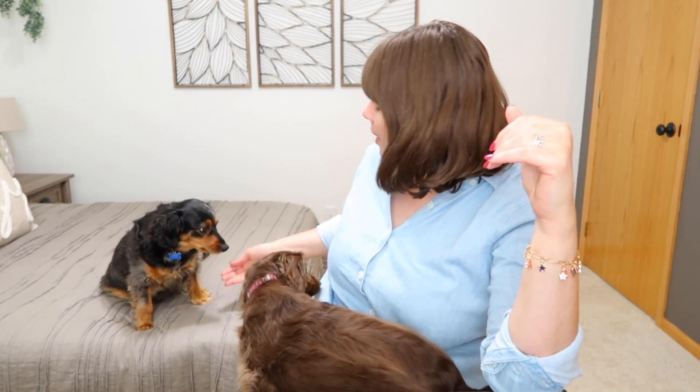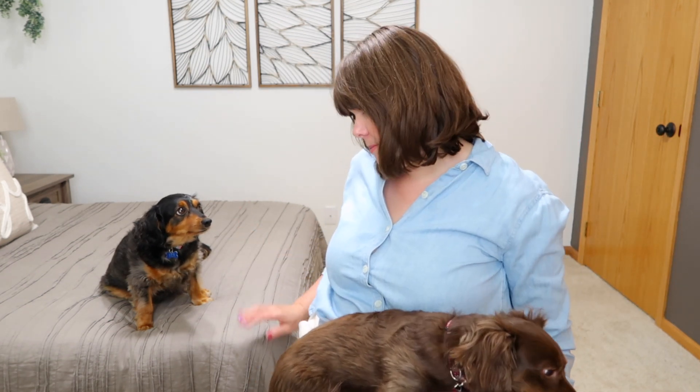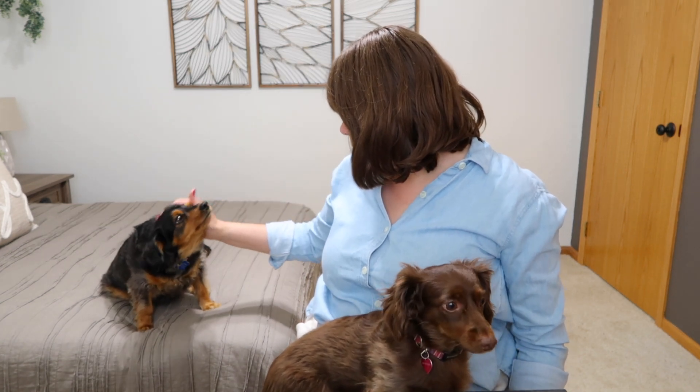So if you hear weird things in here while I'm doing my tier tray, it's them — it's not me. What? Shake? Give me a shake. High five? Okay, good boy. Good boy.